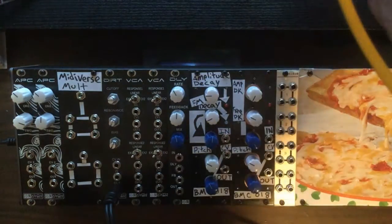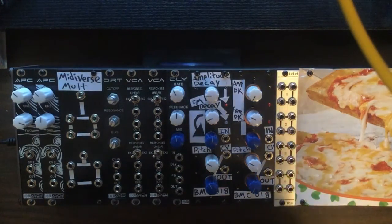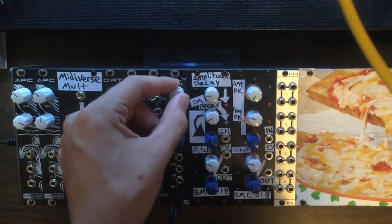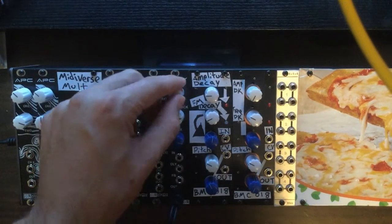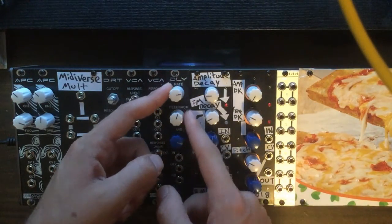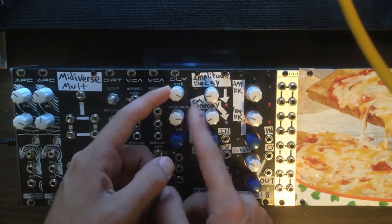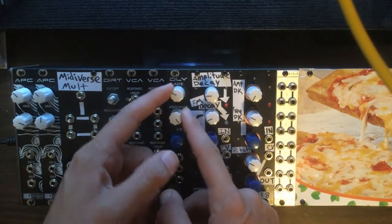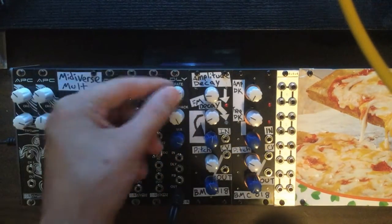I'm going to go ahead and unpatch everything here. The last thing I wanted to talk about was how the delay module can actually feedback. There are trimmer controls on the inside of the PCB to set the feedback amount and the delay rate. I'm just going to plug the delay into the speakers and see what kind of feedback we can get. If we turn the feedback up really high, we can get some sort of noisy feedback going on just within the module itself.